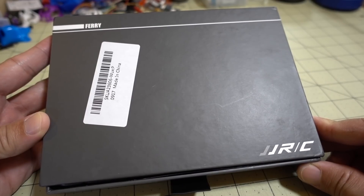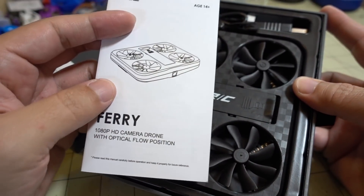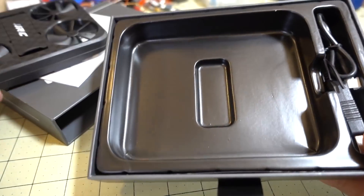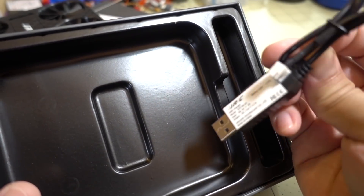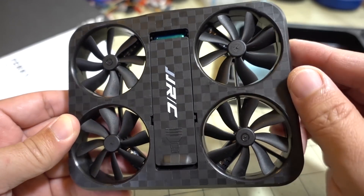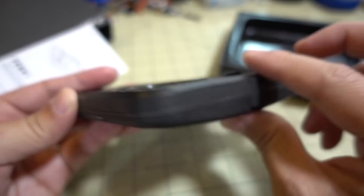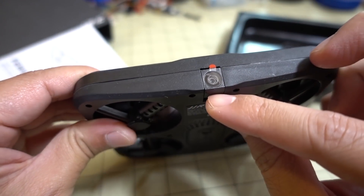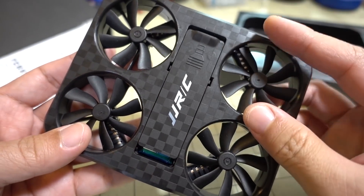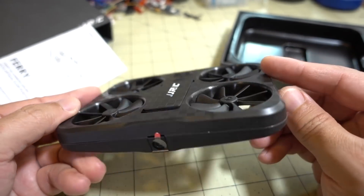Got another selfie drone here from JJRC — this one's called the Fairy. This one doesn't come with a controller; it's just nice and flat. In the box you get the drone and a charger — that's a special charger just for this battery. Here's a look at the drone itself — very interesting looking propellers with a lot of blades, and very flat. It's got a supposedly 1080p pinhole camera, a little optical flow sensor on the bottom, a power button, and the battery. It's going to operate off your phone only. I think it also has hand gesture control — check that out later in the review.